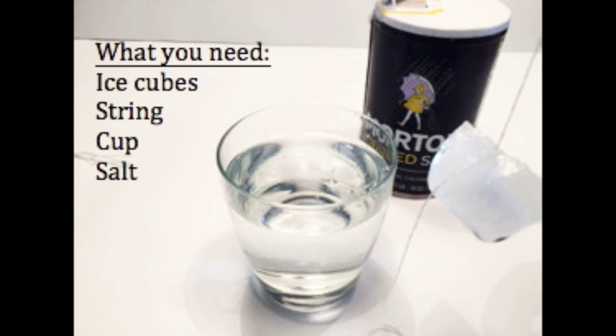What you need for this experiment is ice cubes, string, a cup full of water, and salt.